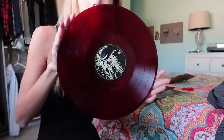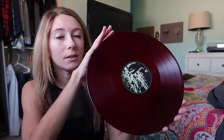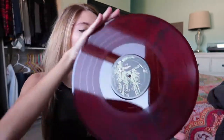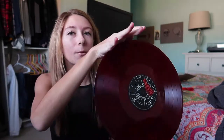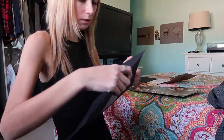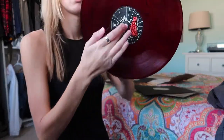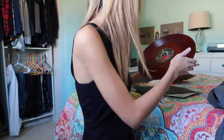Oh shit, okay, so this first one is like a blood red type color. Isn't that sick? Holy shit. You can kind of see the texture right there. So that's what it looks like. I'm not touching the grooves — it looks like I am but I'm not. And oh, the second one is the same color. So both the first and second are the same color. This is beautiful — it's a really nice color, never seen that on any of the records I own.